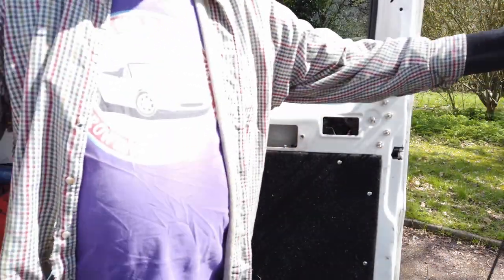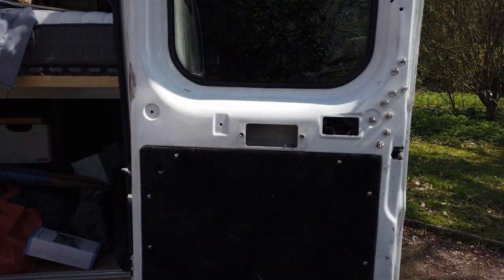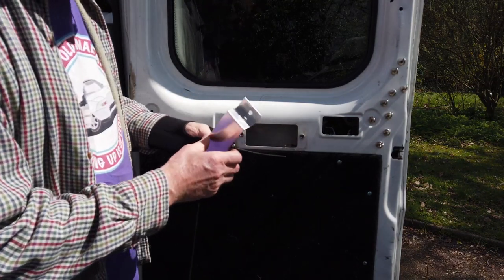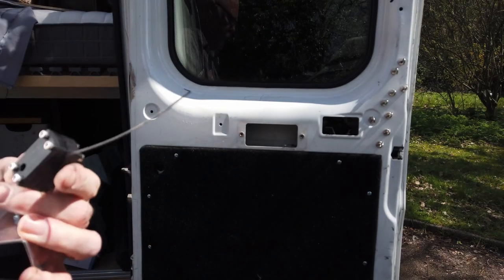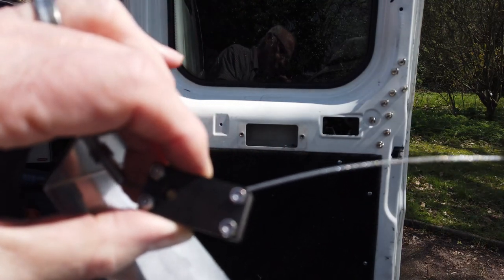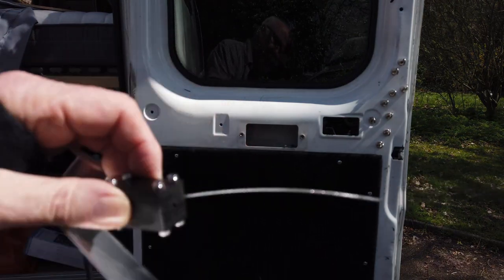The next bit we've got is this bit of cable. We're connecting the old cable up to this slot here, so then when it gets pulled, it can be pulled from the top. So we need to take this apart.